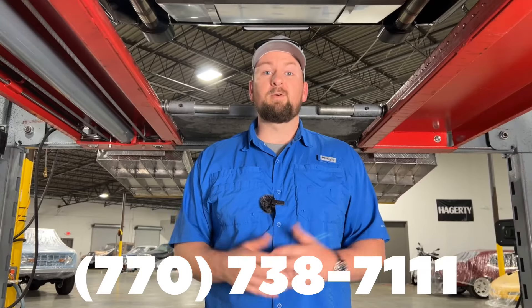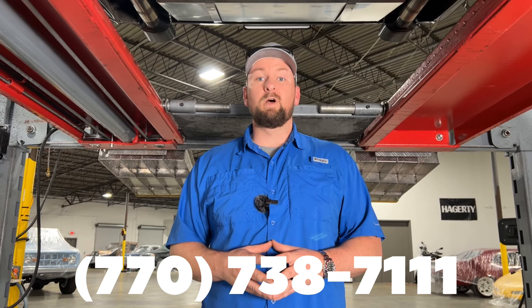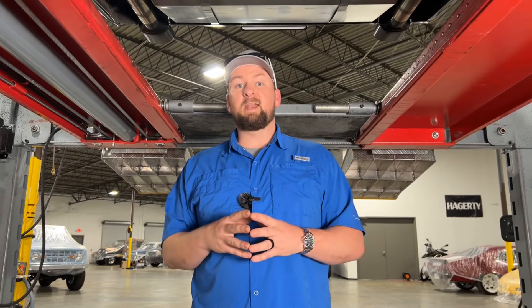If you're interested in this beautiful Camaro, give us a call at 770-738-7111 — you can ask for Chris or my partner Justin, and we can help with financing or shipping. This car has already been inspected by our mechanic with no issues — it's ready to hit the road. If you're new to the channel, go ahead and give us a thumbs up and subscribe. We really appreciate all the support — we'll catch you on the next one.